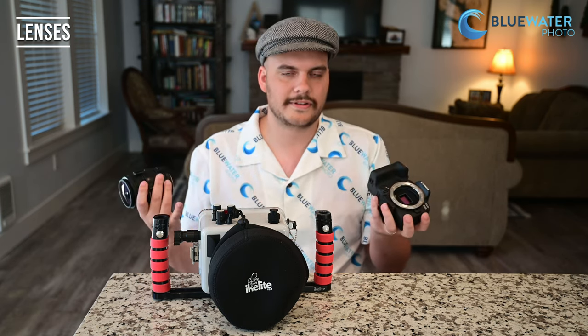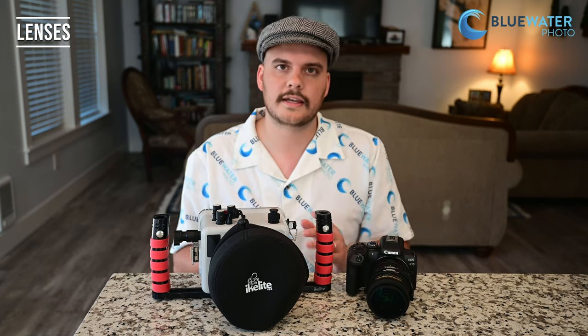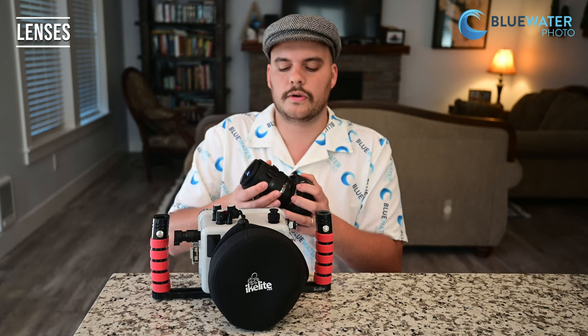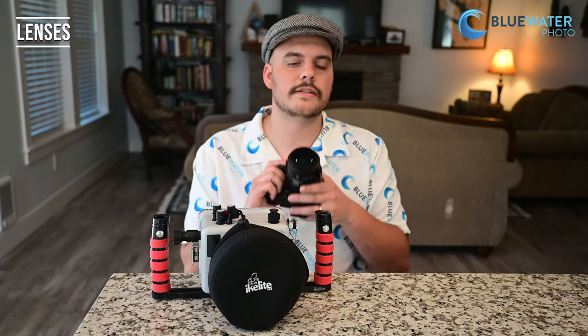Not all cameras have a lot of RF lenses available, and this one is no exception — it's an APS-C camera, so there are only a couple of RF APS-C lenses out there so far. The camera comes with an 18-45mm kit lens that works great for both wide angle and macro as a mid-range lens. I would recommend dedicated wide angle and macro lenses as well. You can get an EF to EOS R adapter that adapts EF lenses onto this RF camera, so former Canon shooters can use their Canon EF-S and EF lenses, including the Canon EF 100mm macro and the Tokina 10-17.